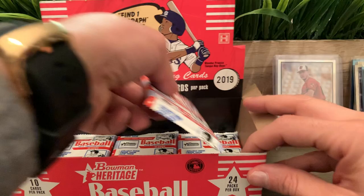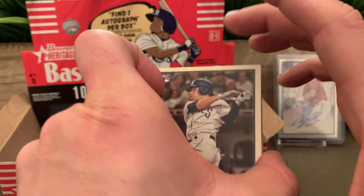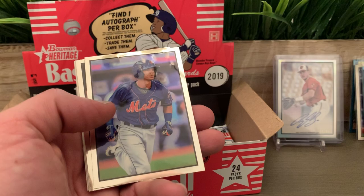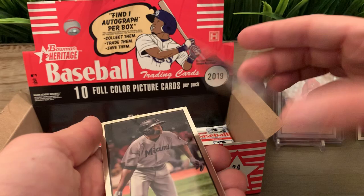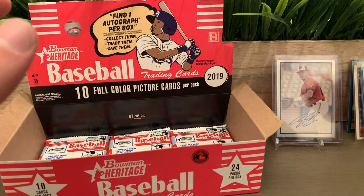I didn't wear my glove for this because it was mostly paper cards. Luis Urías rookie card. We got Nick Senzel and Franklin Perez for the last two paper cards. We got Andres Gimenez for the Mets and for the Marlins — Jazz Chisholm.